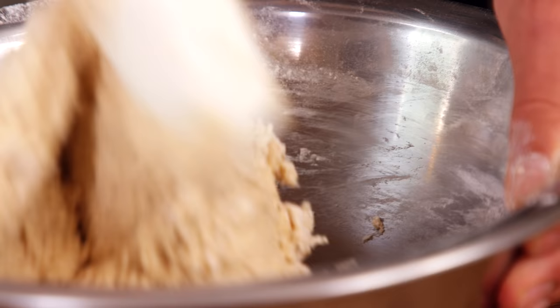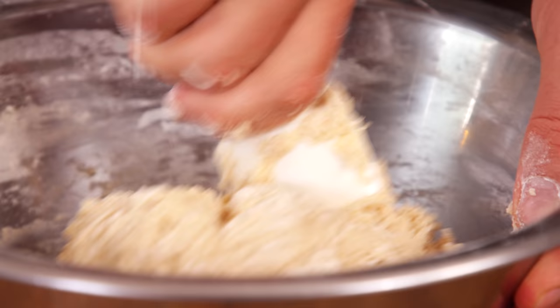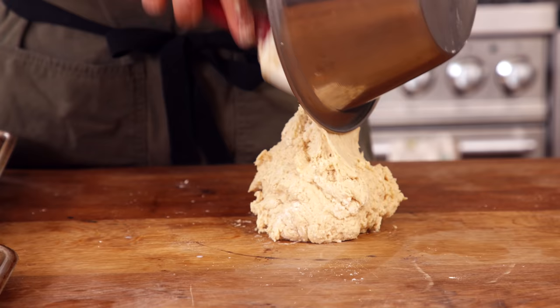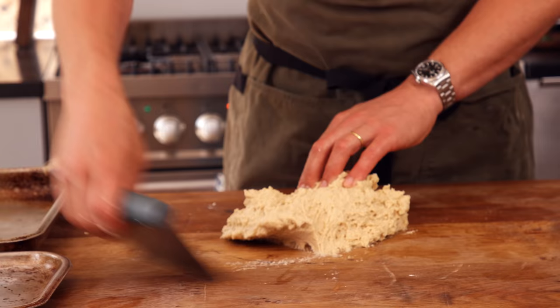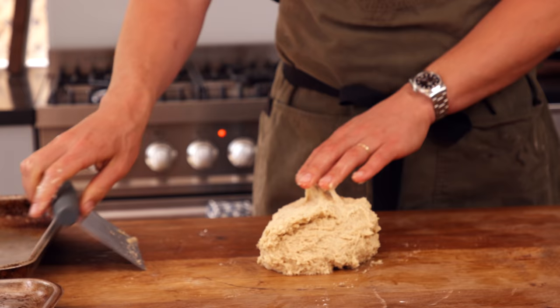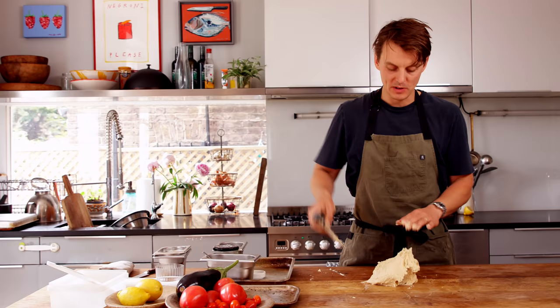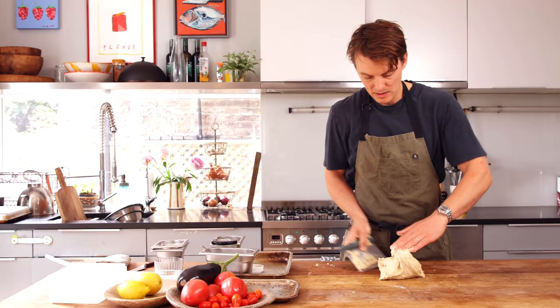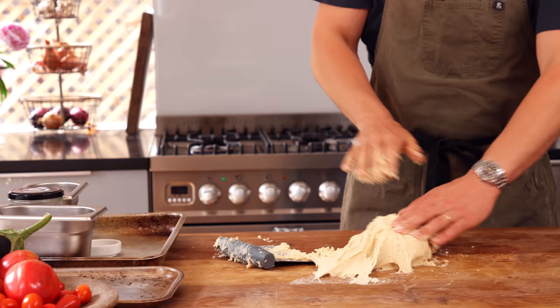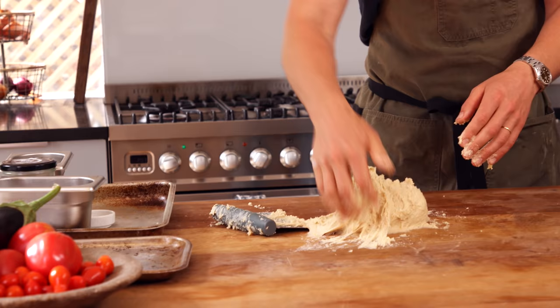Now turn that out onto the work surface and start kneading. You're going to need to knead it for about five minutes. Push away with your hand, pull back, push, pull back. It's good to have a bench scraper to lift it off the surface because it is very sticky dough to work with at first. Once you've worked it a bit it becomes less sticky. It looks wet, but we haven't activated the gluten yet. You can already see it's getting stronger — more structure to it, smoothing out.